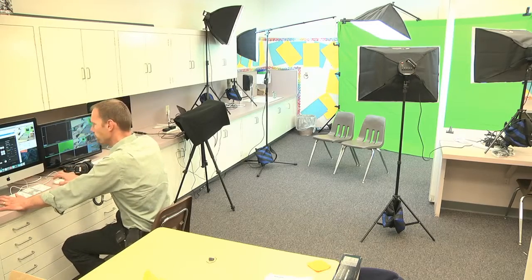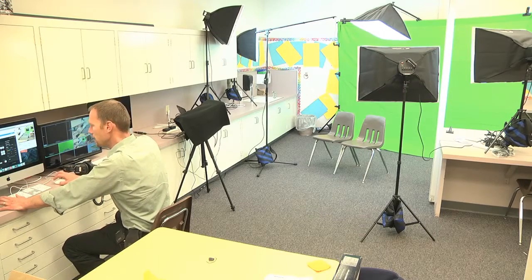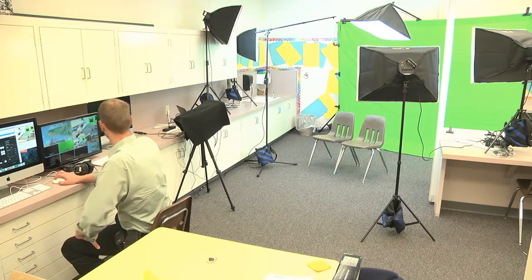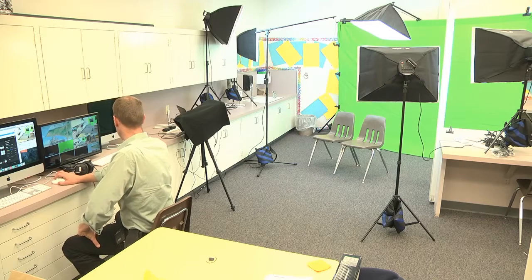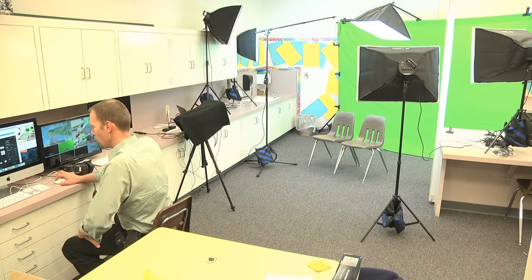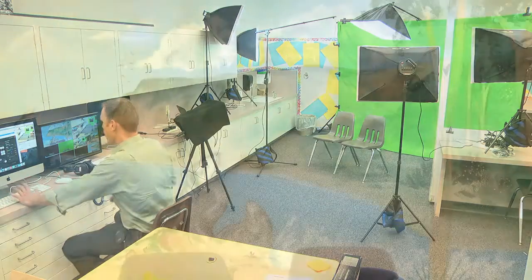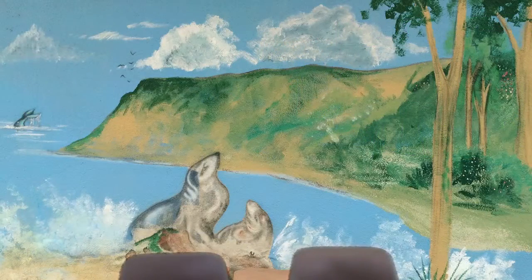So now let's go ahead and check out the actual setup. Let me just change a couple of settings here — I'm going to set us up to be on the chroma key, and let me just change mics over so you can hear the actual mic.